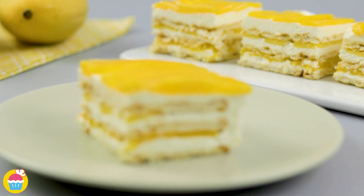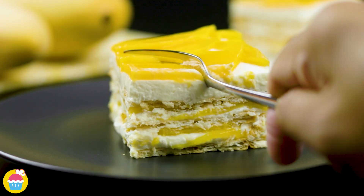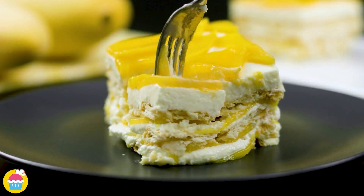And we're ready to serve — oh, delicious ice cream mango cake, yum!